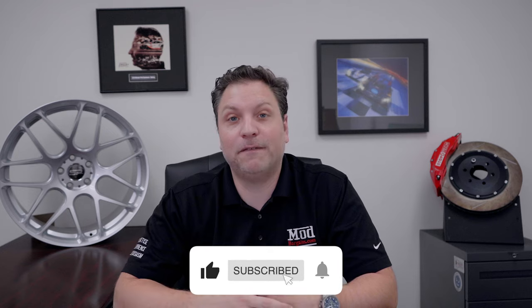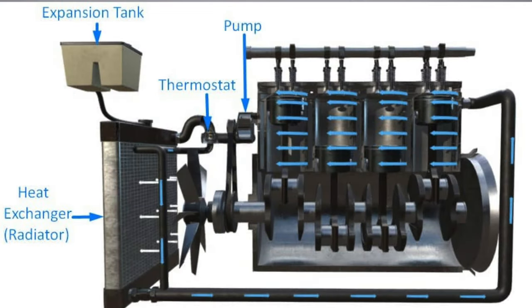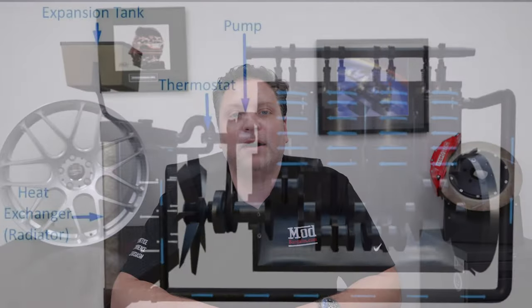Welcome back to another Talking Mods. On today's subject we're going to talk about engine cooling. It's a very vast subject with a lot of components. We're going to talk primarily about engines — I'm not going to go into oil coolers and so forth, but I will give a comparison down the line. I'll start out by giving you guys a technical breakdown with some diagrams. There are a lot of great resources linked below if you really want to geek out and get into the engineering of it. We'll also talk about the differences between air-cooled and air-water-cooled, and how modifications improve your vehicle.